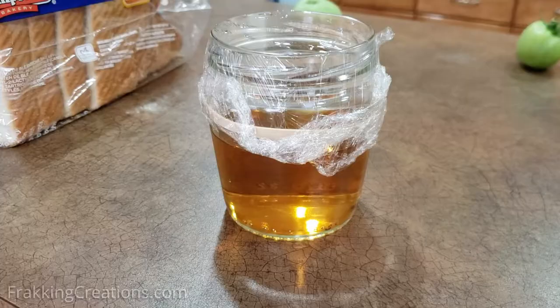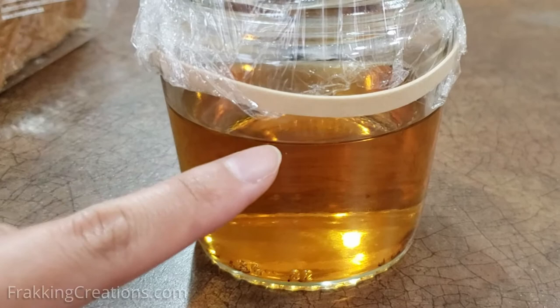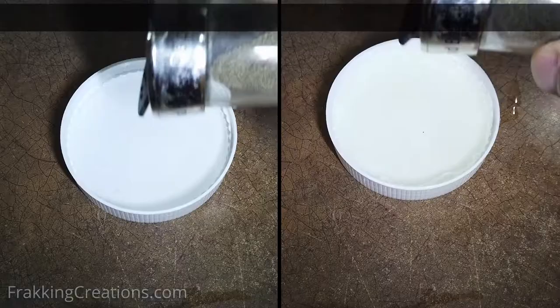Simply get a clear jar, glass, or bowl and pour some apple cider vinegar in — fill the container about half full. This is the bait. Then put a few drops of dish soap in and stir to mix. The soap lowers the liquid's surface tension, making it harder for the flies to float on top. They will more likely sink when they land on the liquid, like these black pepper flakes.